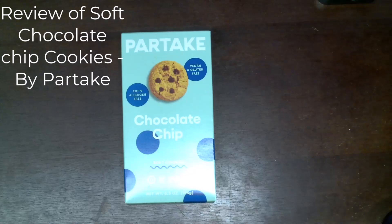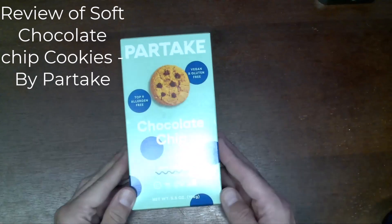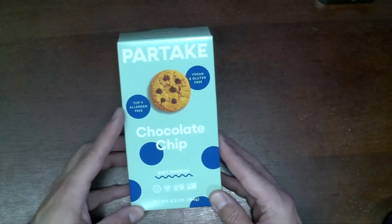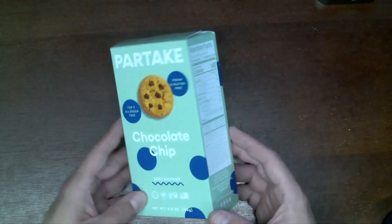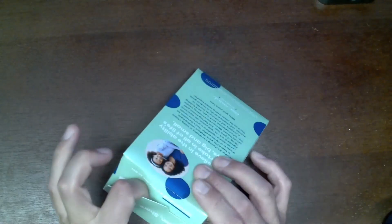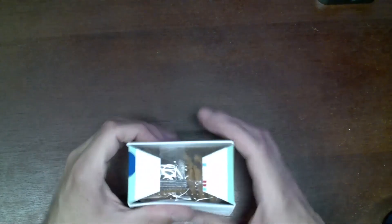Today I am reviewing this six-pack of soft chocolate chip cookies by Partake. These are top nine allergen-free, and they're listed as vegan and gluten-free. I've already tried the normal Partake cookies, but I don't believe I've ever tried the soft ones.